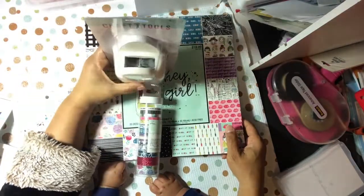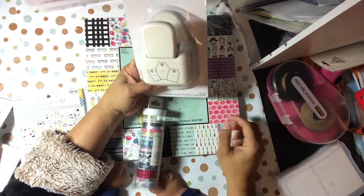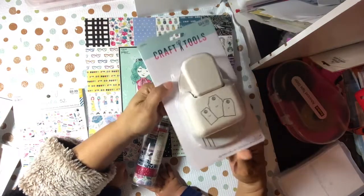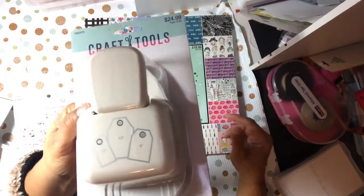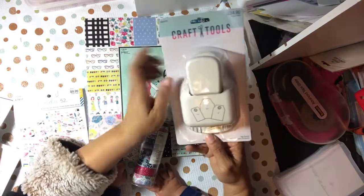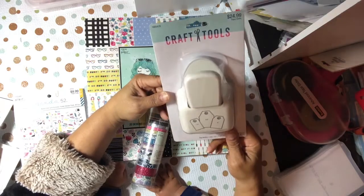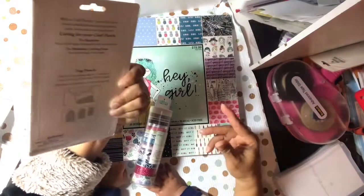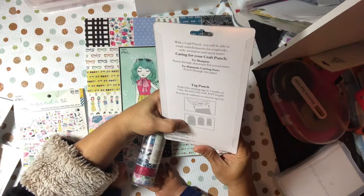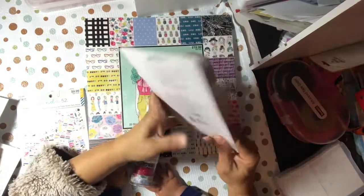Last but not least, I got this — it's the newest punch they had out. It's the new three-in-one; I already showed you guys the old one. This one is just a regular straight edge — the other one that was out has a scalloped edge three-in-one, but this is a straight-edge punch. This one was not on sale so I used a 40% off coupon. It just came out and it's new on their website. The tags go from one and a half to two and a half inches, very similar to the other tag punch except the topper is different.